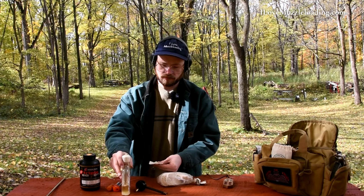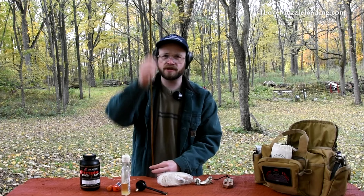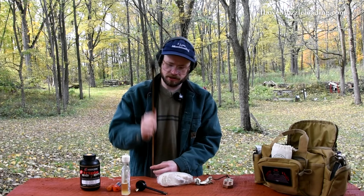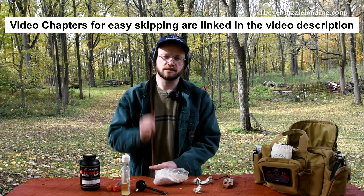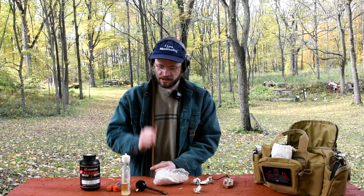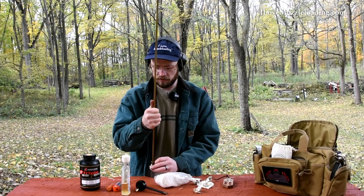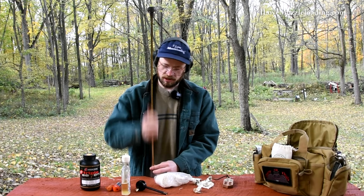I'm going to run a couple of cleaning patches to make sure the bore is nice and clean, and be sure to dry the bore thoroughly with dry patches so moisture doesn't affect the load. The cleaner I'm using is Shenandoah Valley — you can find it at small muzzleloading shops. Just for transparency's sake, there are a lot of variables that come into play with muzzleloading, and a test like this is by no means meant to be exhaustive. The manufacturers test these products quite expansively before bringing them to market.